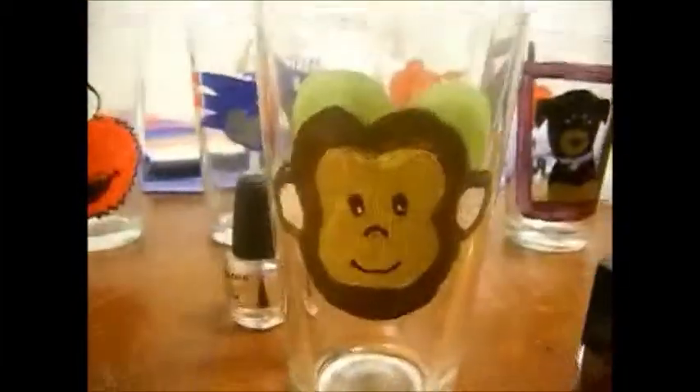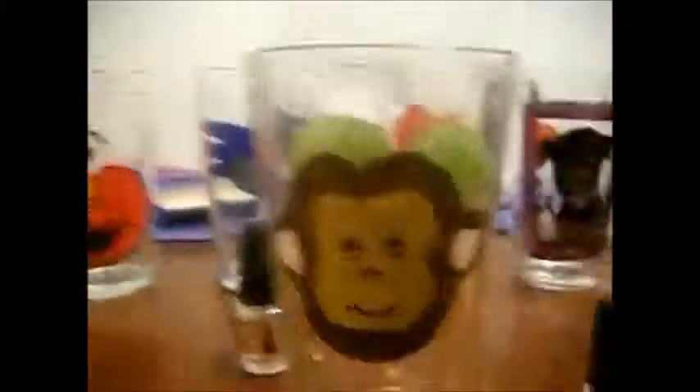And then this one is a monkey. The cool thing about this is you can see the design on the other side — this green heart. My little sister loves monkeys and lime green, so this is a heart that kind of wraps around the glass.